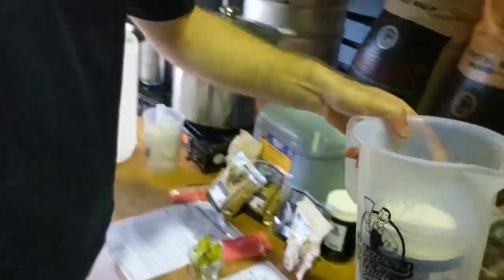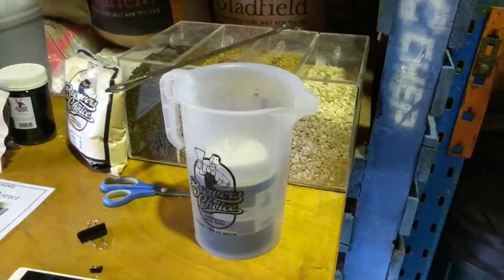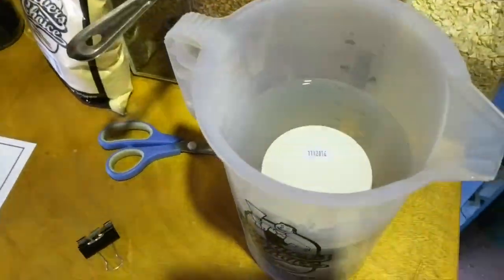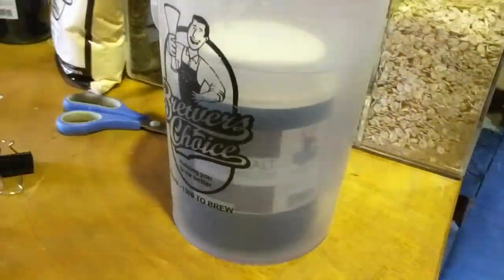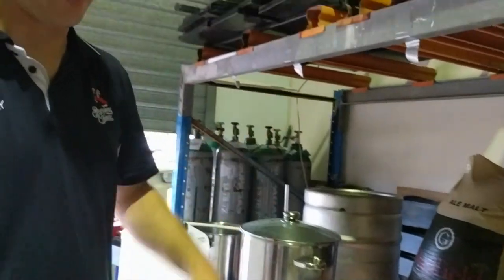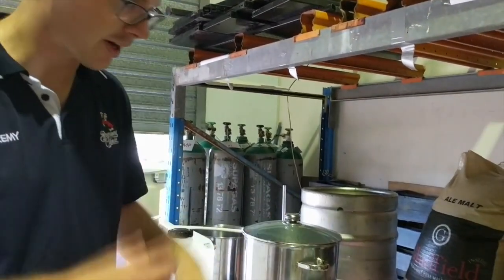The liquid malt can get a little bit sticky when you're pouring it out of the tub, so I'd recommend putting it in some hot water and steeping it in there. That way when it comes time to add it to your batch, you're not hanging over your fermenter slowly pouring out your malt. Get some hot water, let it sit there for a little while, and loosen it up a bit.